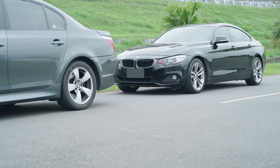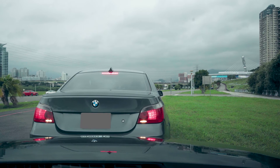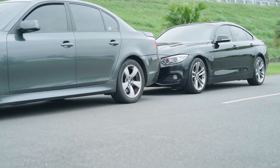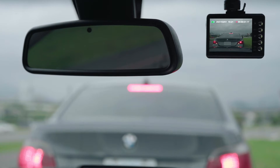Parking mode of a car dash cam is a fancy term for any recording done while your engine is off and your car is parked, providing around-the-clock protection and surveillance for the vehicle. Today's parking mode provided by the car dash cam is triggered by a G sensor, but it starts recording after the collision.